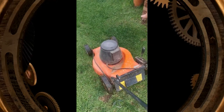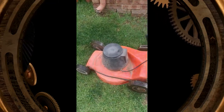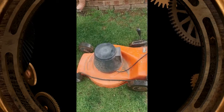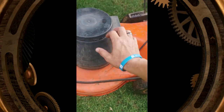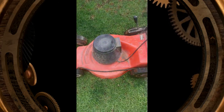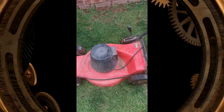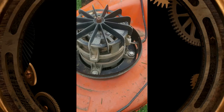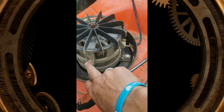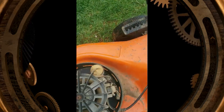I was told it could be the starting cap that's the issue, so we're going to open up the lawnmower by taking out these pins or screws, take this cover off, and see if we can change the cap. Safety tip: the power has been disconnected — I took the power cable out of the wall, it's isolated now.